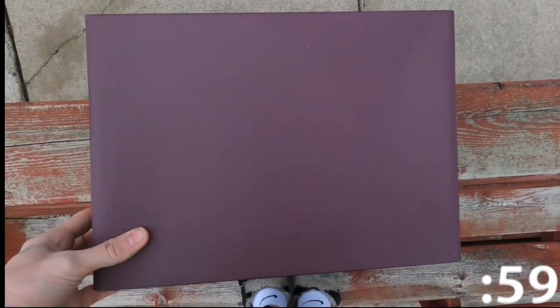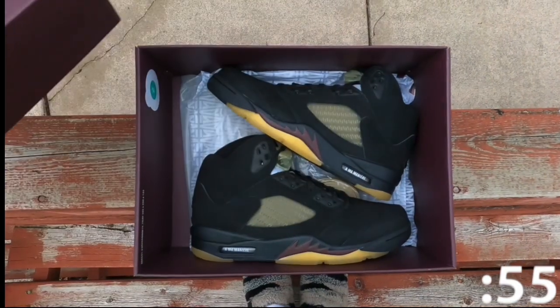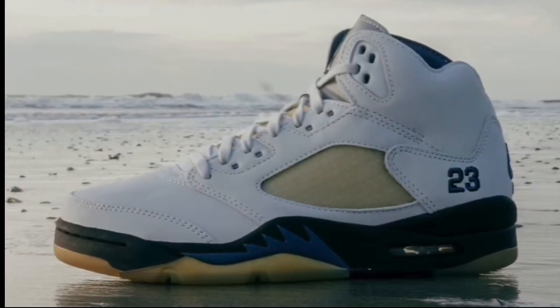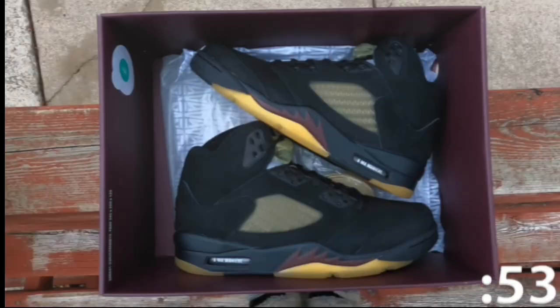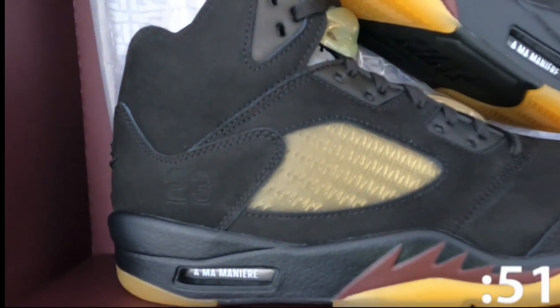Today we're taking a look at one half of the pack released by A Ma Maniere and the Jordan brand this year: the Jordan Retro 5 Dusk. The other half of the pack is a white contrasting pair named the Jordan Retro 5 Dawn. This pack was released on November 24th, 2023 at a retail price of $225.